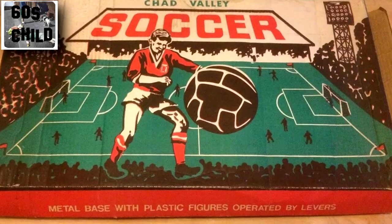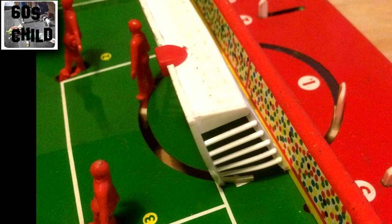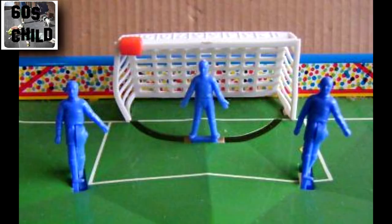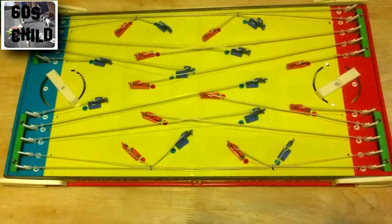The Chad Valley soccer game was getting somewhere near it now. Not only was it very durable because the base was made of tin, and the players did look a bit more realistic — but they actually kicked the ball. Now that was a big step forward. And not only that, the goalkeeper moved back and forth too. You had a set of levers at each end to make the player kick. Mind you, it's a bit complicated underneath.